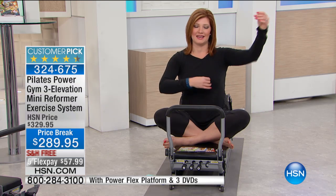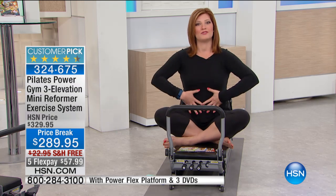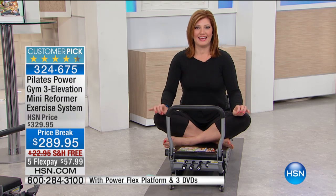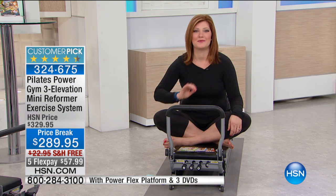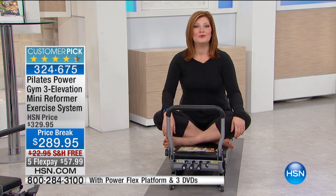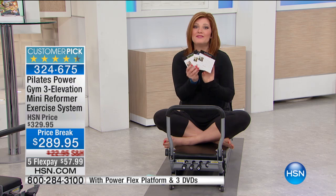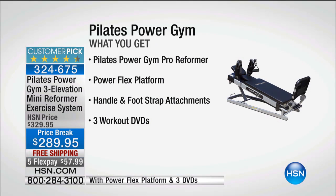If you want to lengthen and elongate those muscles and have a strong center core, this machine is top of the line. No assembly required whatsoever. It is a customer pick — you guys love it, hands down. We even include a set of DVDs to get you started.